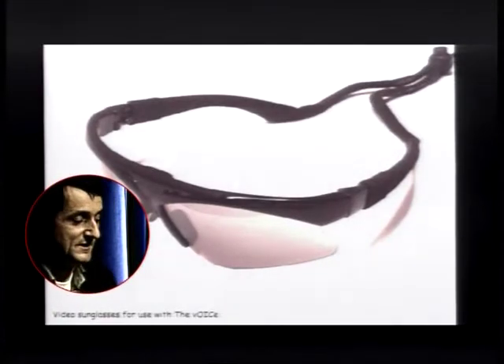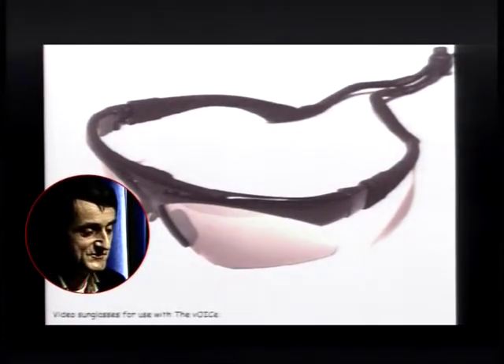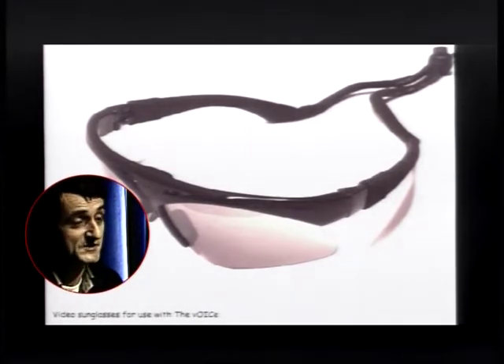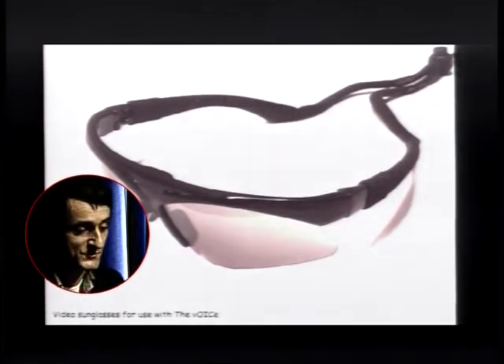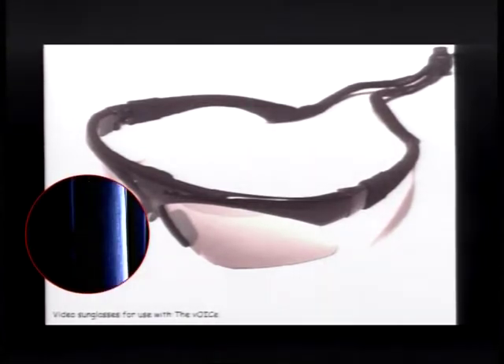Blind people have various options nowadays for hardware. They can use a webcam with software available over the internet, or if they want a more advanced setup they can buy video sunglasses — sunglasses with a tiny camera hidden in the bridge above the nose. I've brought one of those with me.